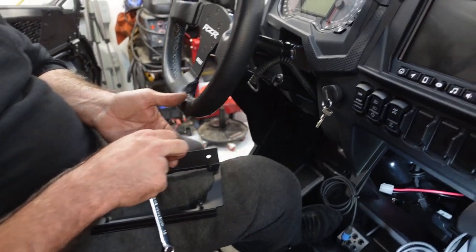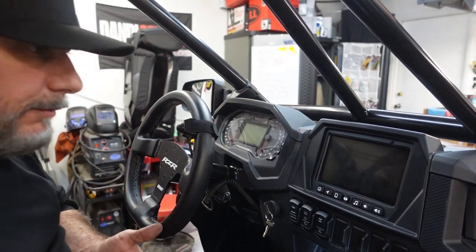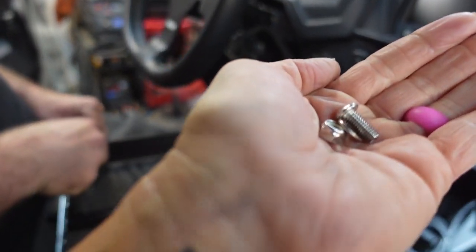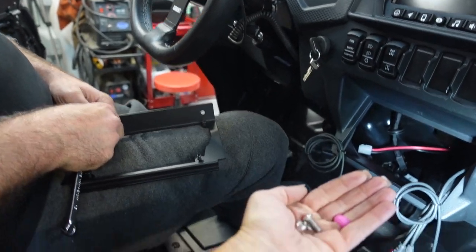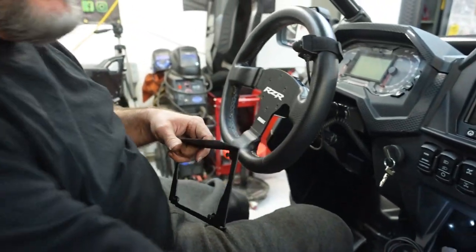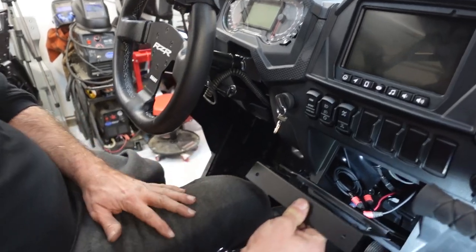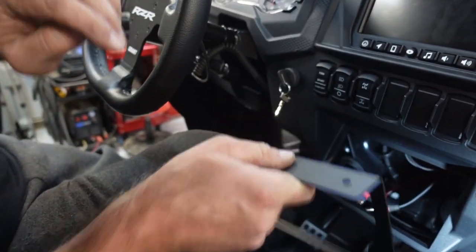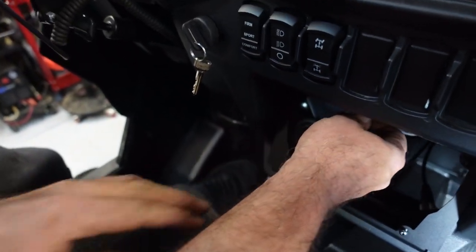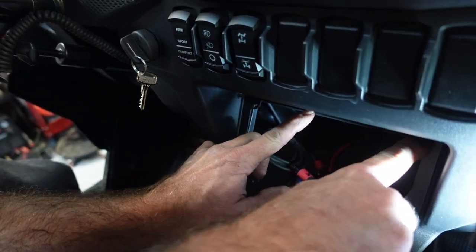We're going to take this console mount and pull the hardware out. I had it attached so I didn't lose it. Here we go — the way this works: this piece hooks in behind this area right here, drops in like that, and you push it back.